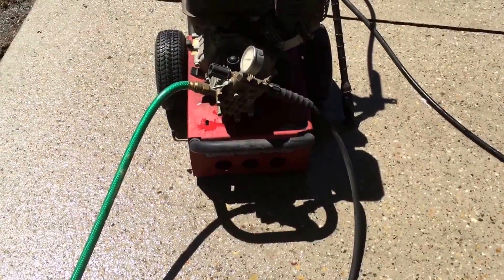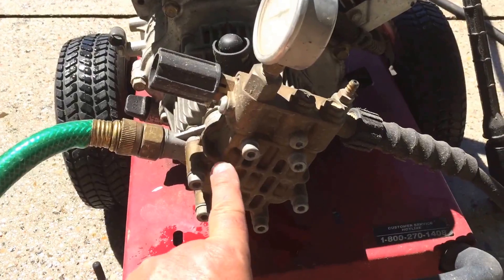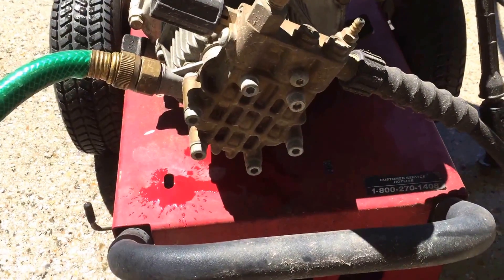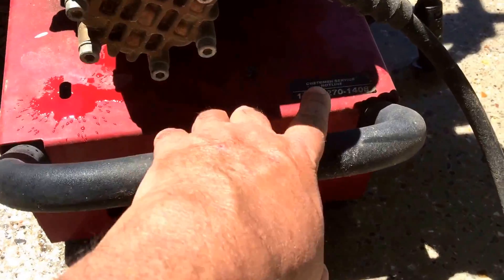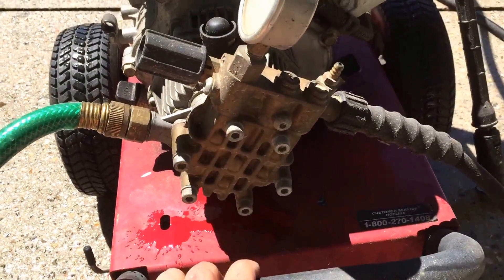All I've ever done to it is replace the pump head right here. It broke the first year I bought it, and I contacted Generac by that 800 number. They sent me a new one, no questions asked.